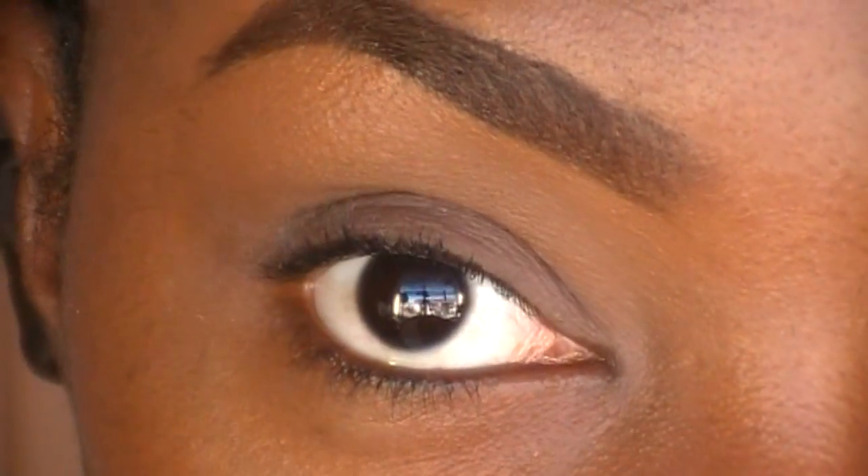As usual, I already primed my lids with my Urban Decay Primer Potion — I put that all over my lid up to my brow bone. Now I'm taking Copper by NVI Cosmetics, which is a really pretty copper color. Using an eyeshadow brush, I'm applying this color all over my lid up to my crease.